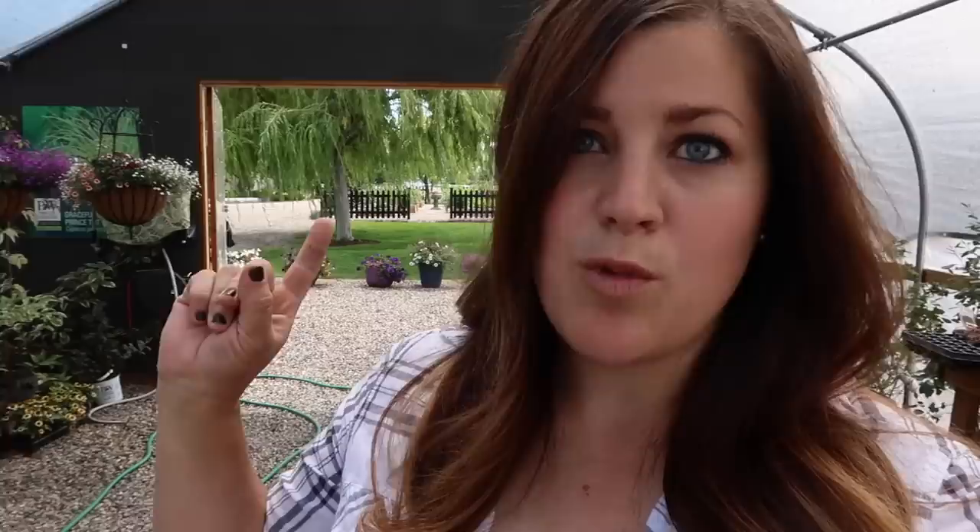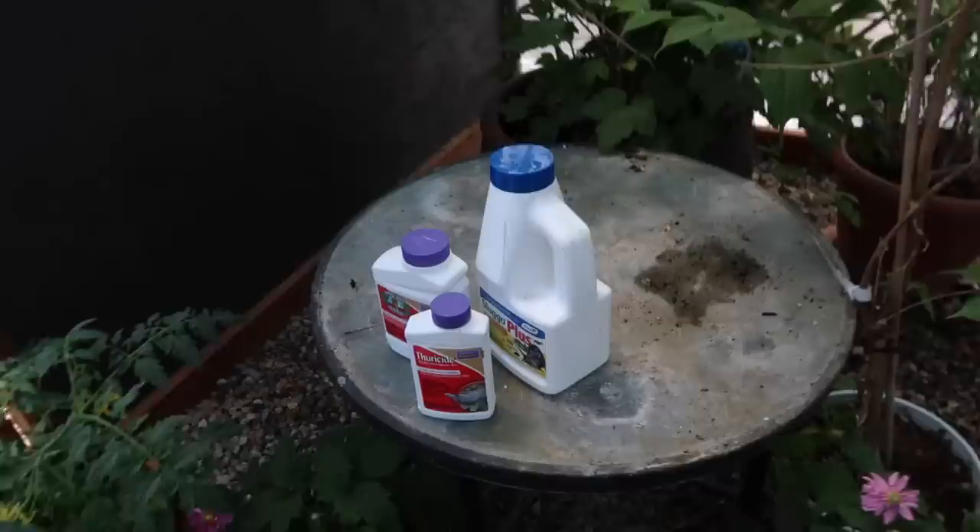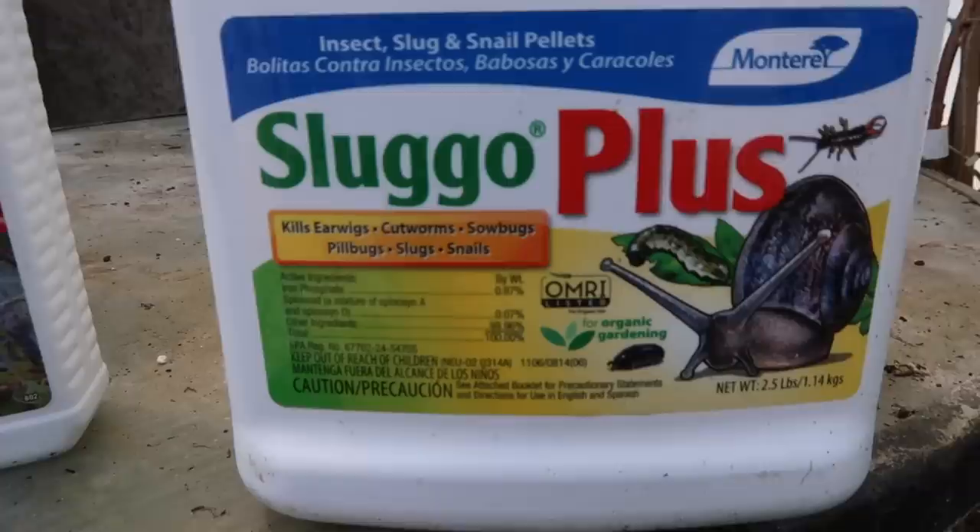I also wanted to talk about some of the insecticides I use in my garden space. That question has been coming up more and more as we've been posting more about the vegetable garden, which is right behind me. It's a really nice day out — warm, on and off sunny — but the wind is starting to pick up. Let me turn the camera around and show you the top three insecticides I've been using this year — there are the three right there on my dirty table.